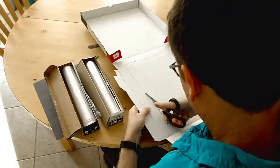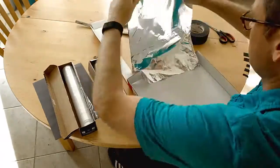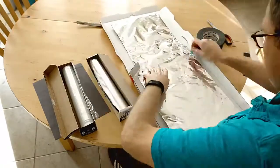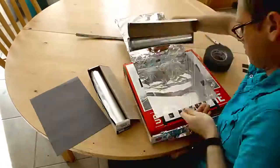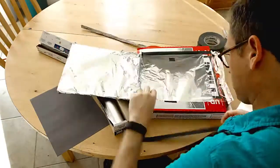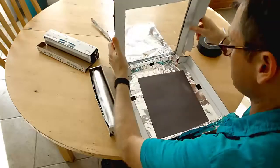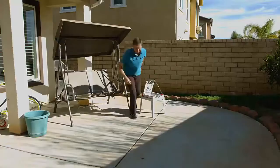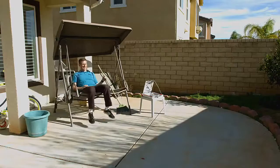Cut the lid off the pizza box like this. Tape aluminum foil to the inside. Cover the entire hole with plastic wrap, making an airtight seal. Put a piece of black paper on the bottom. Put the food in. Prop the reflector lid with a stick. And wait.